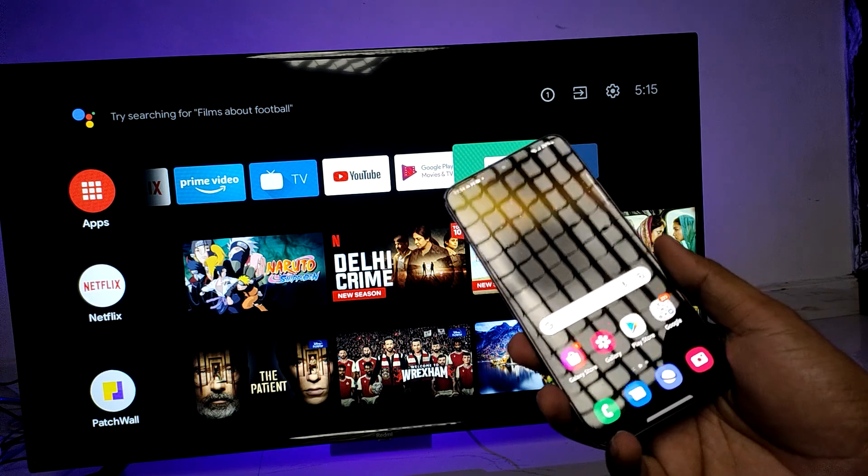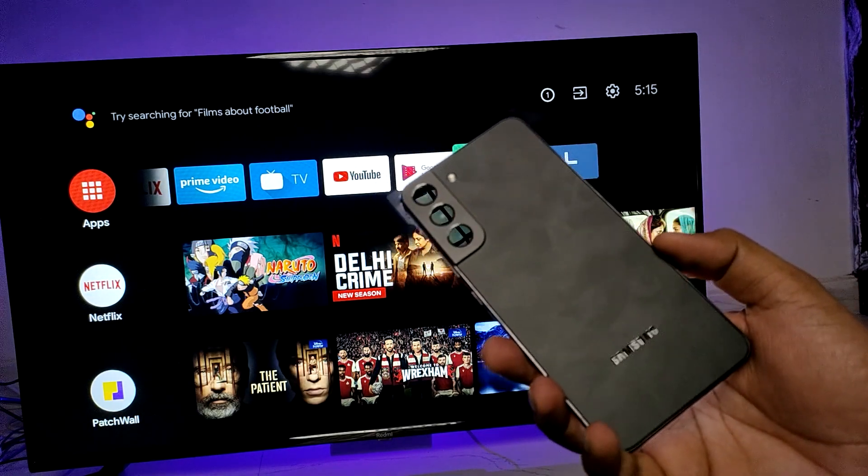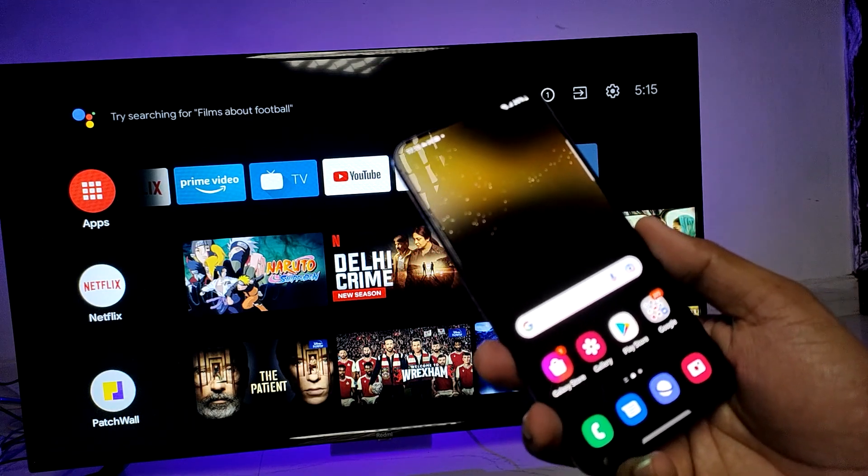Hey guys, welcome back to Phone Tricks. In this video we will learn how to screencast a Samsung S22 Plus smartphone into the smart TV. Before connecting, we need to connect the phone and the smart TV on the same Wi-Fi — then only it will work.